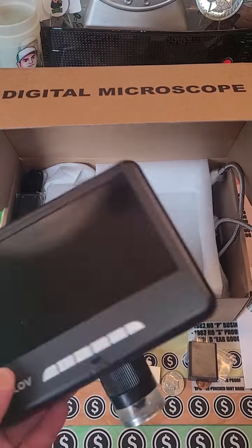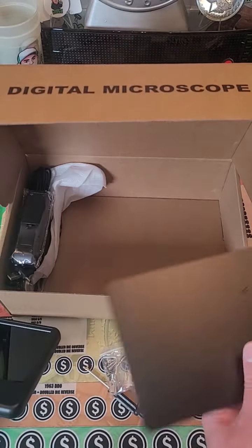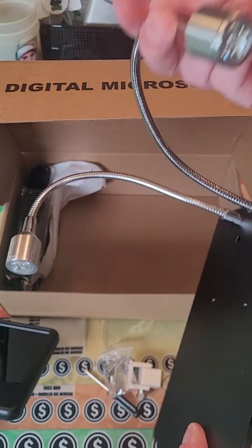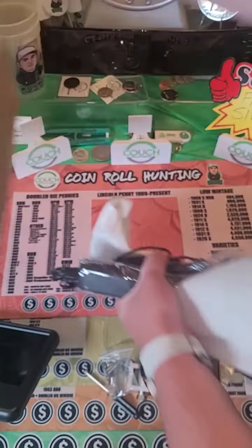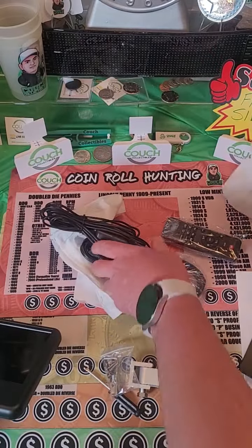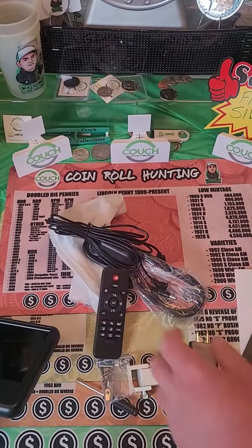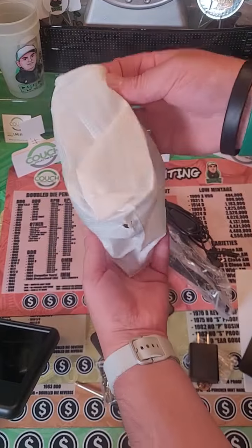This is incredible. I cannot wait to get this going here. Look at the base — nice and metal. It's got the lights with it. This is going to be incredible. Available below at the TikTok shop. Comes with a remote. You've got to be kidding me. When I got this from the TikTok shop, I didn't realize it came with all this stuff.